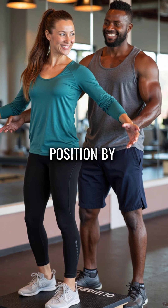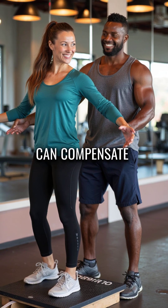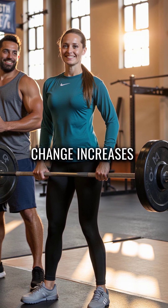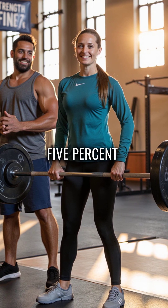Fourth, adjusting your foot position by just 10 degrees outward can compensate for this disadvantage. This simple change increases squat strength by 25% instantly.